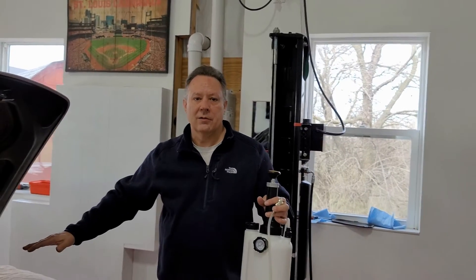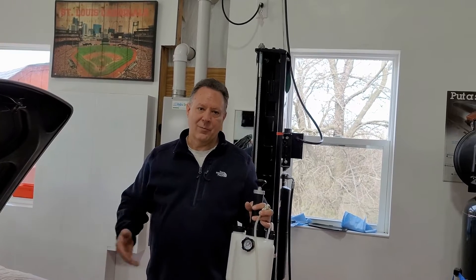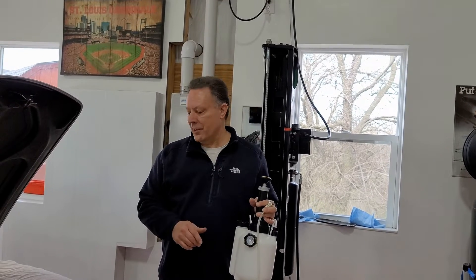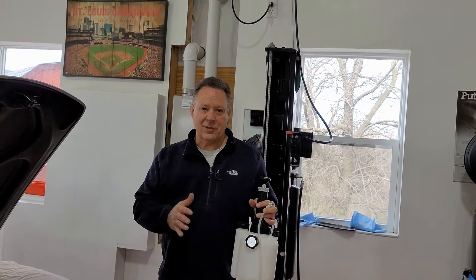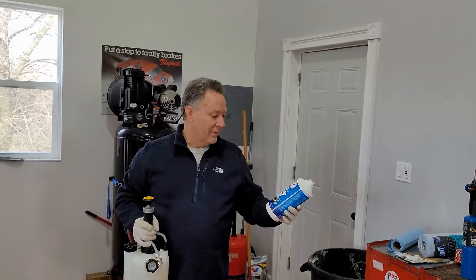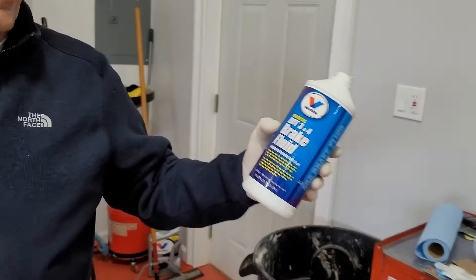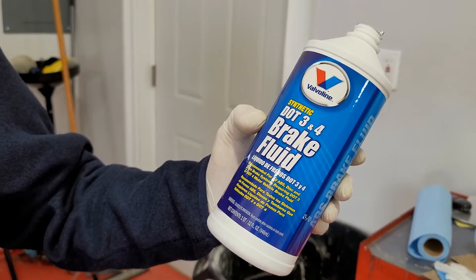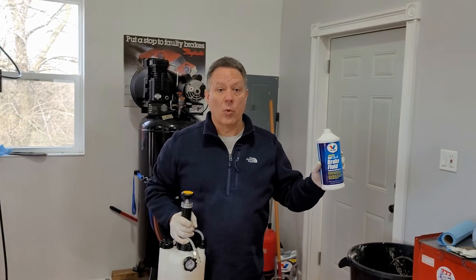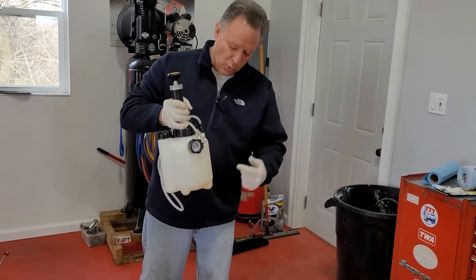We're going to try this and see how it works — you may want to do it this way or the old way. This is the first time we've used this tool so we'll see how it works. We've put two jugs of Valvoline synthetic DOT 3/4 brake fluid in here. They normally recommend DOT 4, and this is fine.